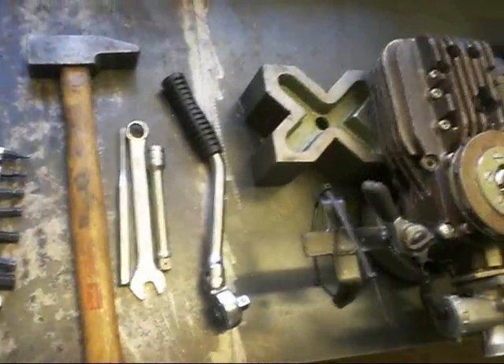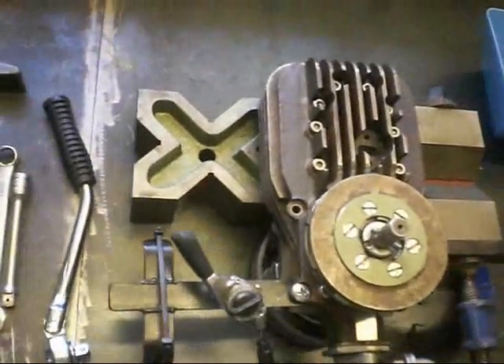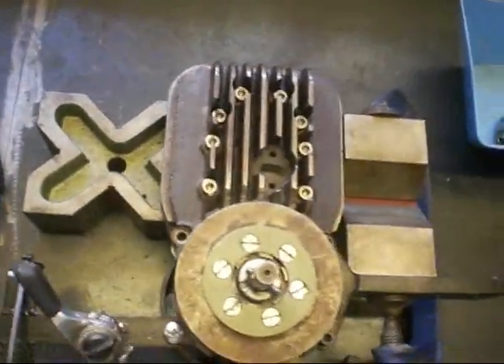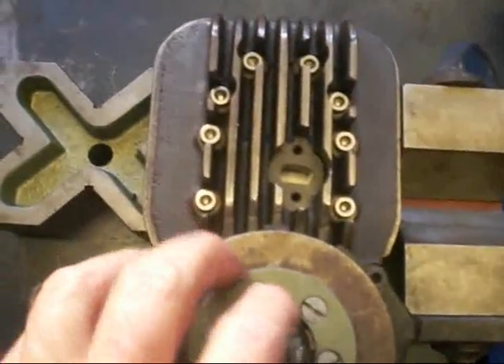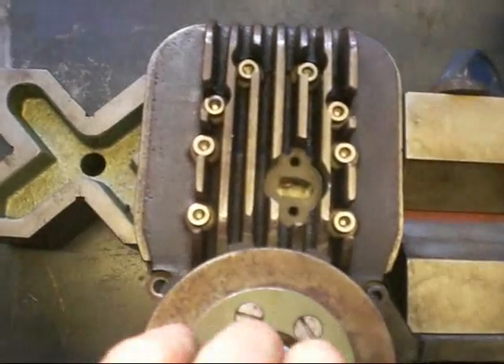Well, here we go — about 20 minutes of running, and now it's time to take it apart because everybody wants to know what's inside. We also need to know how worn out it is, if it is worn out at all.